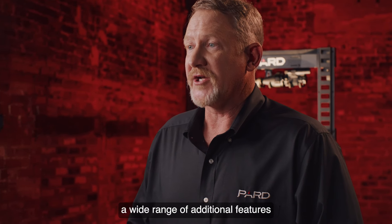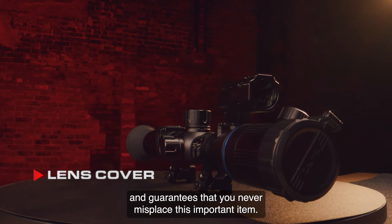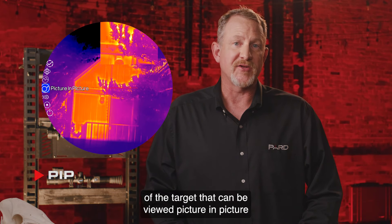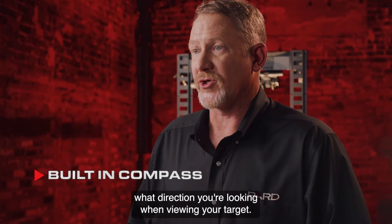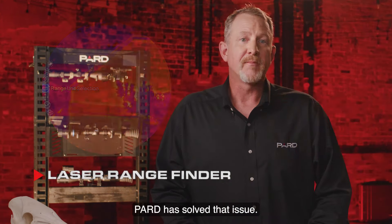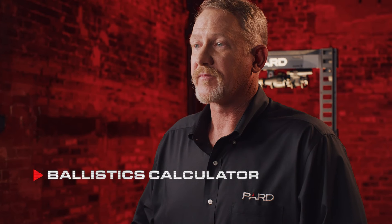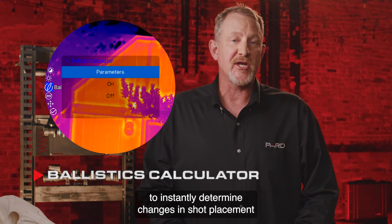The Pantera family includes a wide range of additional features. The built-in lens cover provides secure protection against scratches and ensures you never misplace it. Soft-touch silicone buttons provide comfort and feel. PIP allows the user to magnify a 2x inset of the target viewed picture-in-picture over the main image. The built-in digital compass helps you know exactly what direction you're looking. The laser rangefinder accurately calculates distances out to 1,200 yards — a true laser rangefinder, not a stadiometric one like many other brands offer. One of the most innovative features is the built-in ballistics calculator, which instantly determines changes in shot placement with the push of a button.